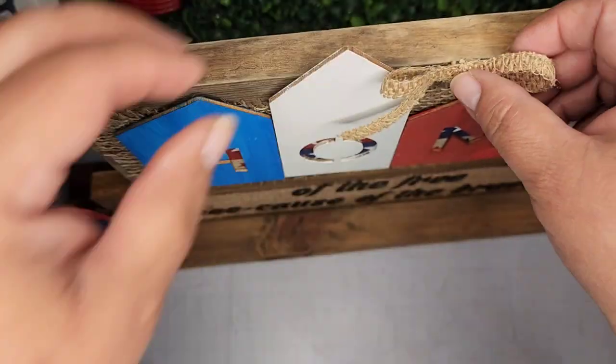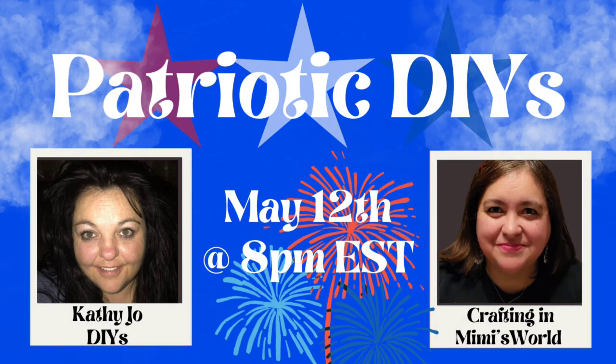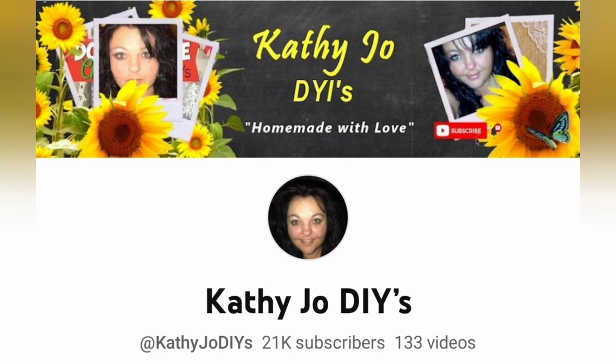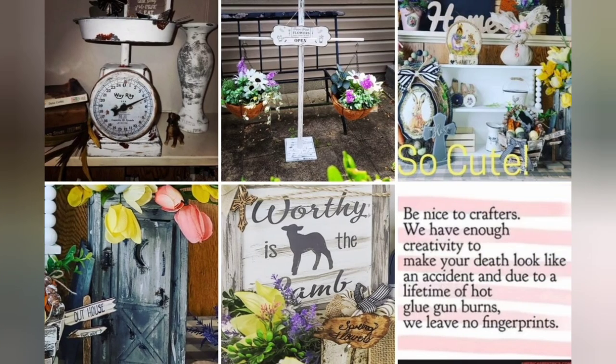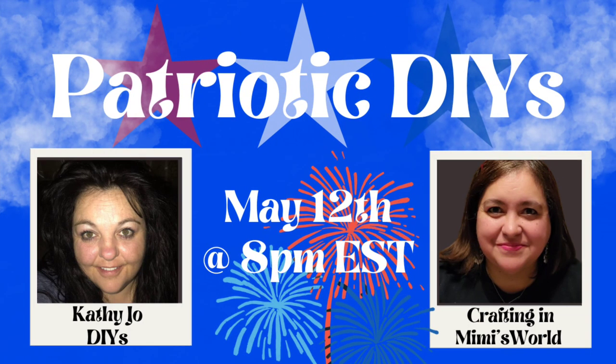This sign became huge — you can hardly see the whole thing in my camera. And here's how it looks — and a final reveal. This video we're doing patriotic DIYs and it's a collaboration with my sweet friend Kathy Jo from Kathy Jo DIYs. Here are a few of her fantastic projects — she is very talented and a hoot. Her video will be linked in my description box and pinned in my comments.